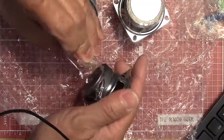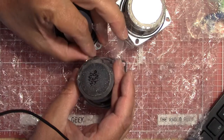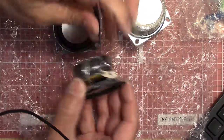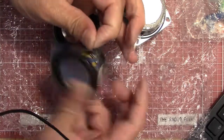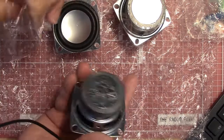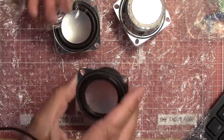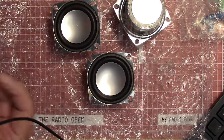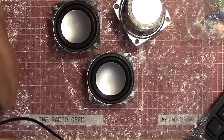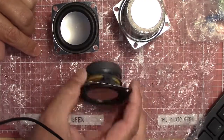They look pretty nice — they've got a good-sized magnet on them and they've got some weight to them, which is kind of nice. I'll have to work on getting this tape off; that's sticky — I'm going to have to clean that up with some Goo Gone or something. But yeah, I figured I'd get a few of these so that when I have a radio I'm working on that doesn't have a speaker, I've got something to connect to it.